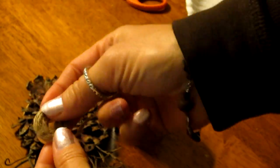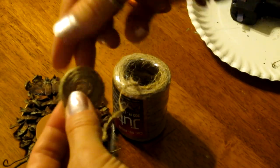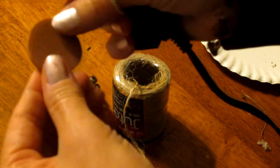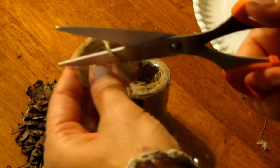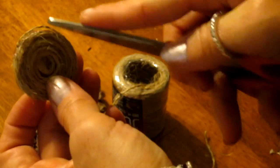Now I carefully roll my twine into a circle. When it is big enough to cover the large part of the eye, I stop rolling. I get my hot glue gun and I glue the center of the large part of the eye, then press the wrapped twine onto the eyepiece. I cut the twine and secure the end with a dab of glue. I do these same exact steps with the other eye.